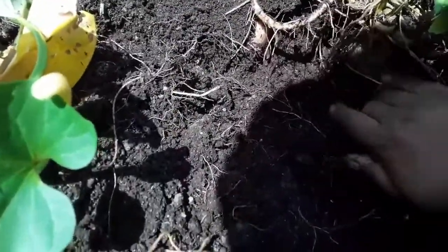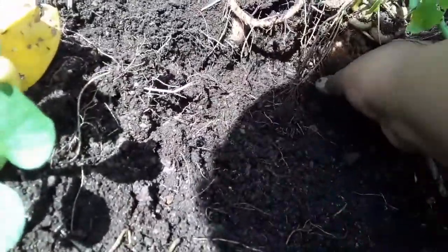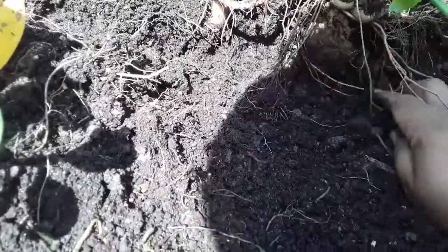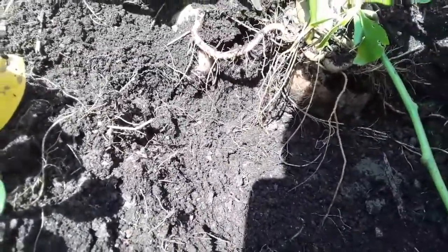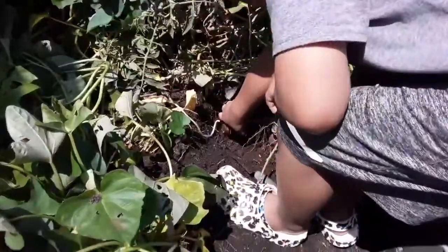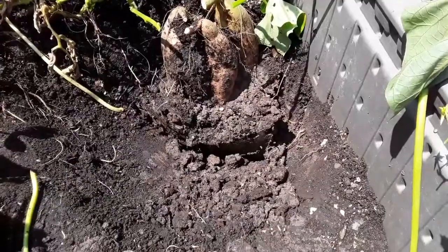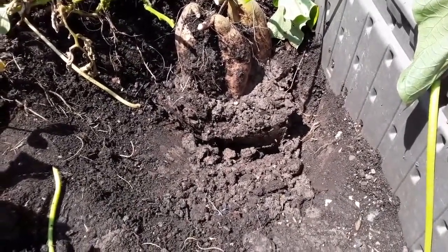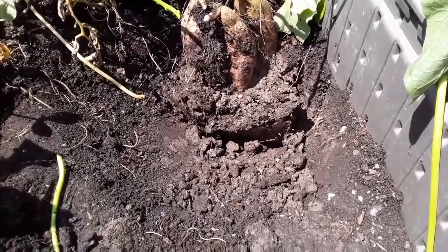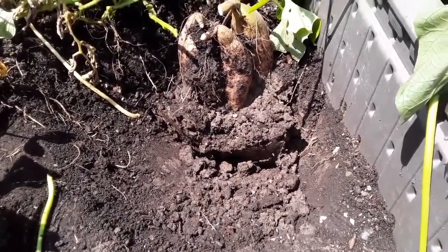We've got to get some of the dirt clear because it's just so deep, even though it's like clay. It was so hard to get to this point — I had to fight for this. The ground here is clay soil, and at one point there used to be three feet of it.